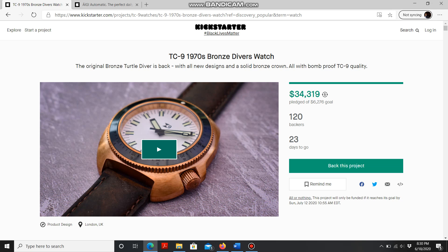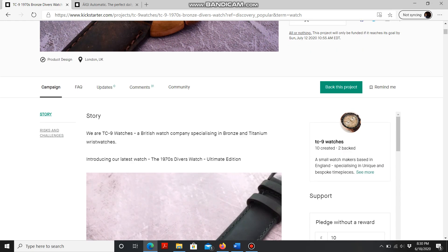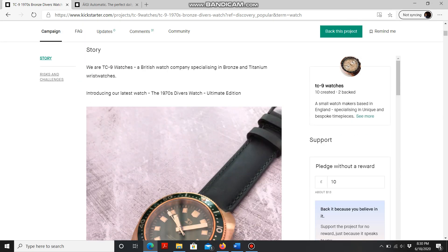It has a 45 millimeter case but a short lug-to-lug of only 48 millimeters, which means it will sit comfortably on most people's wrists. It is powered by the Seiko NH35 movement, has a flat sapphire crystal, and is 300 meter water resistant. There will be five dial options, and I'm going to scroll down the screen so you can see them all.